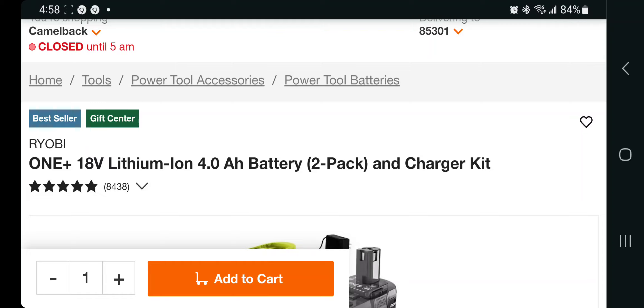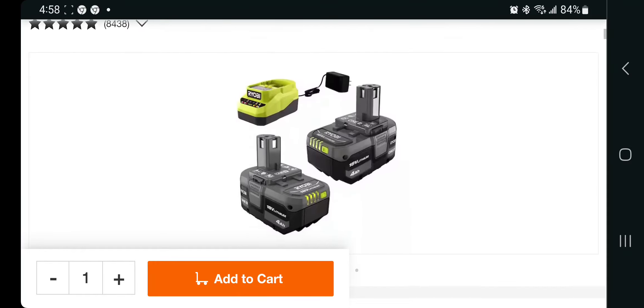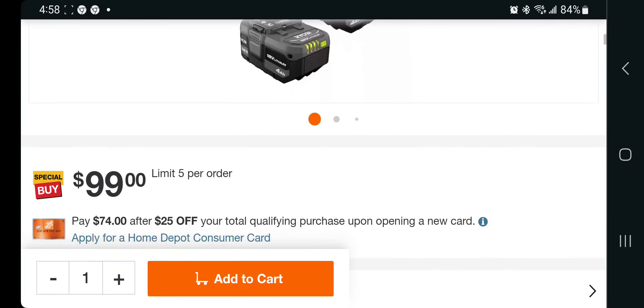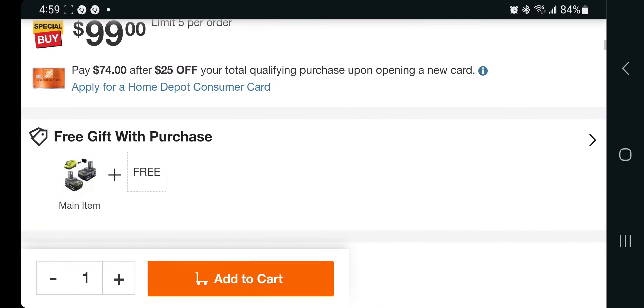You got the One Plus 18-volt four-amp battery two-pack, so you're getting a lot of battery here. I'm going to get some of these just to stock up — my batteries are getting older. My Ryobi batteries do last about three to five years, but I'm getting to that point where I need fresh batteries. This is a great way to stock up on these holiday deals for $99 — very inexpensive.